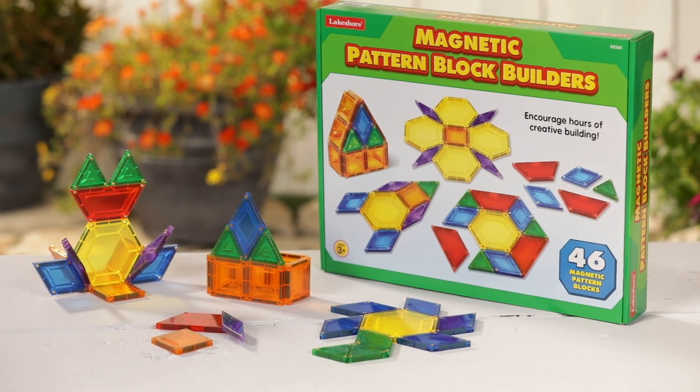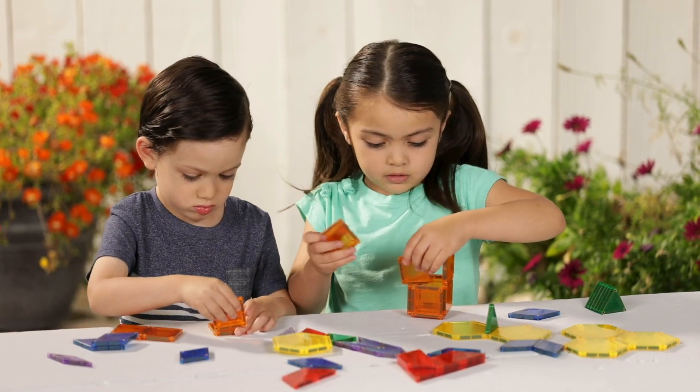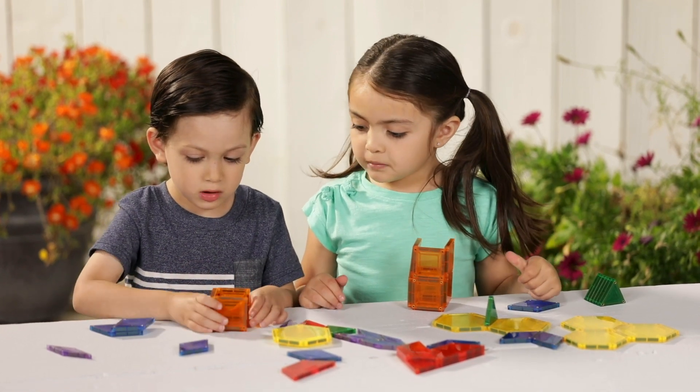The magnetic pattern block builders have magnets built right into the edges, so it's easy for kids to build up and out. As they explore and create pattern and shape designs, they get a hands-on introduction to geometry.